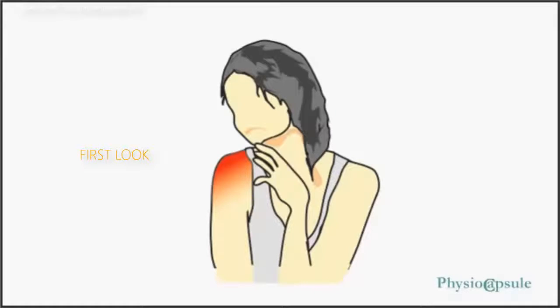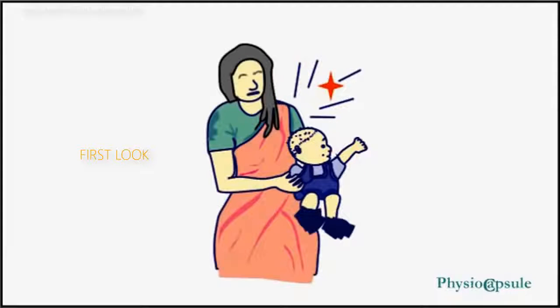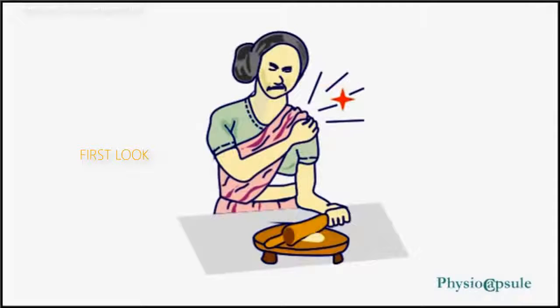Frozen shoulder can be a very painful experience. It makes your shoulder painful when reaching for clothes or combing your hair. It is painful while trying to lift something, and there is a current-like pain when trying to move the hand and shoulder.